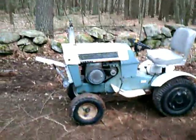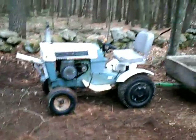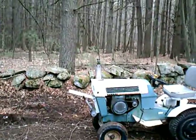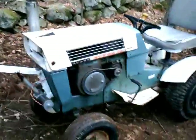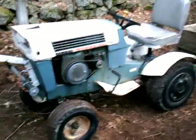Here's a closer look at my Series Super 12, requested by a lot of viewers mostly to look at how the linear actuator works. It's a Series Super 12 — 12 horsepower, three-speed high and low with reverse. Other than that, it's just a basic garden tractor.